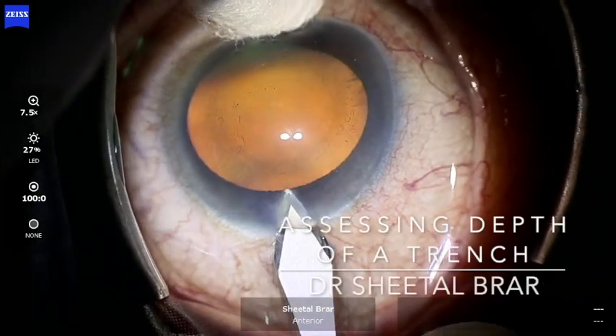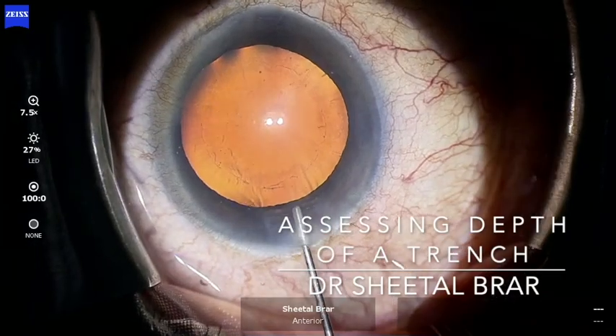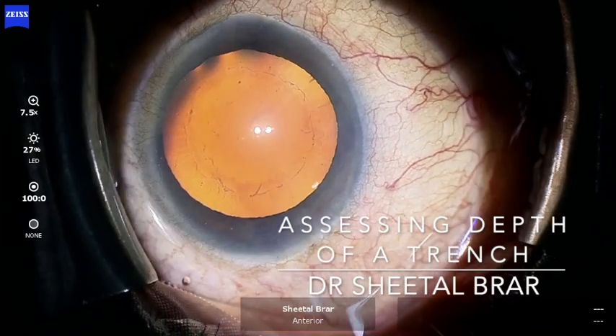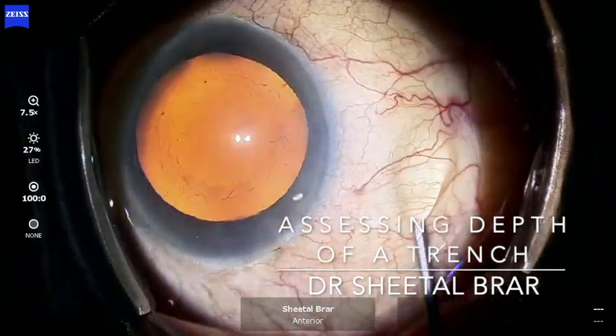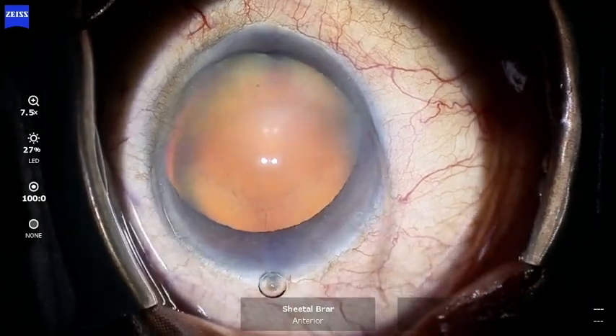Friends, through this video I wish to address a common question asked by residents as to what is the adequate depth of a trench while performing a stop-and-chop or divide-and-conquer technique.